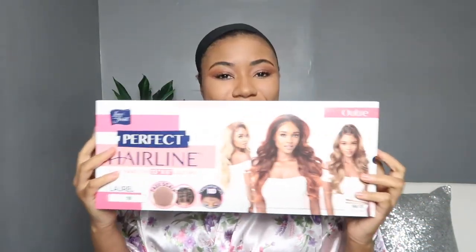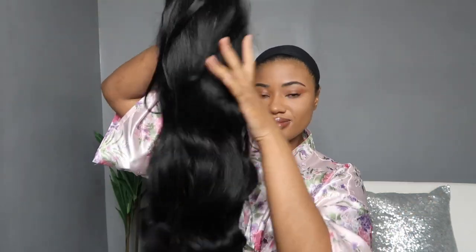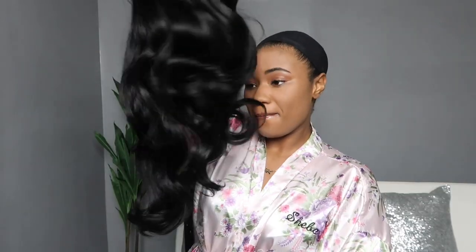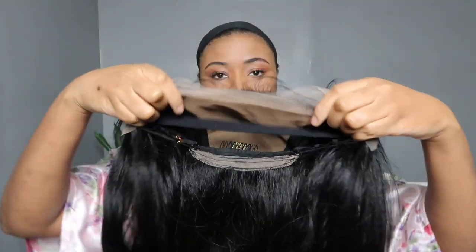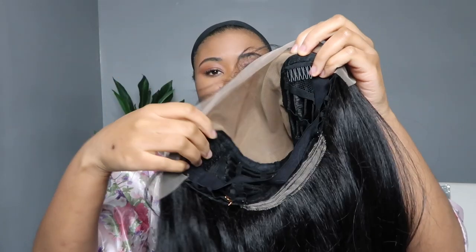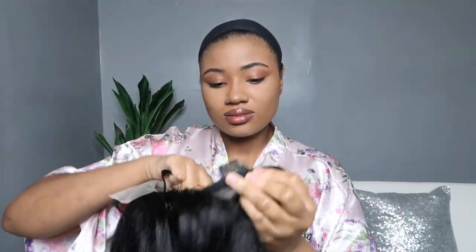Welcome back to the channel. Today I am reviewing the Outro Perfect Hairline Laurel in color 1B. This unit seems like it's got a lot of bounce and layers in it and it seems like it's about 24-26 inches or so. This is the inside of the cap — it does have a fake scalp in it, and it also has two combs in the front, an elastic band, and a comb in the back.